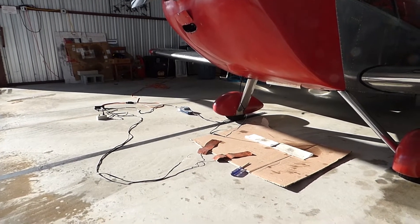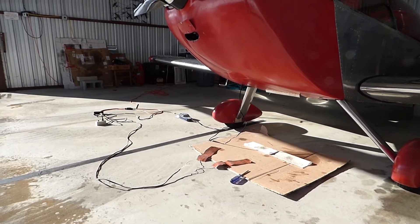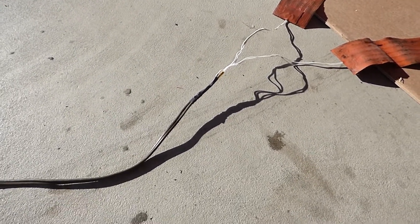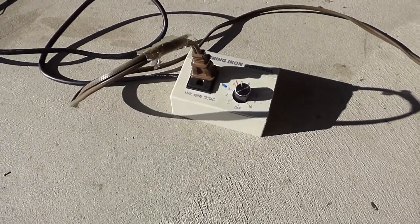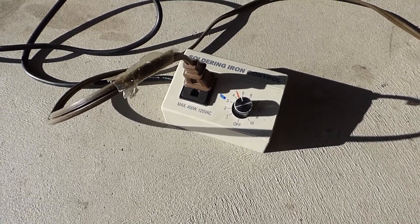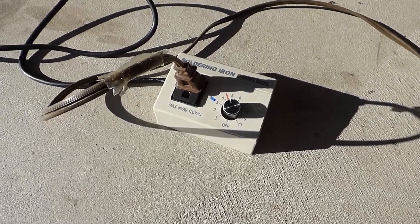Here's what I do to preheat my engine on my Sonics, my AeroV VW engine. I have these two heating pads that are wired together to the end of an extension cord that I cut off. That comes over here and it plugs into a soldering iron rheostat, because those pads put out way more heat than is necessary for the engine, so I use this as a rheostat to set the heat.